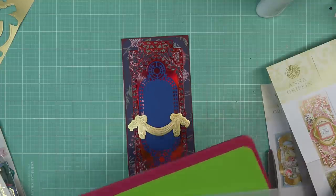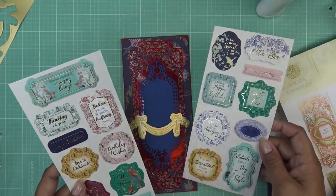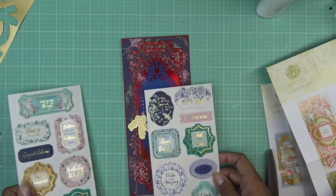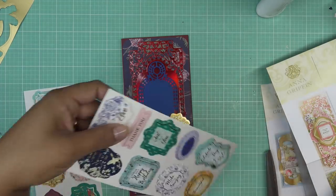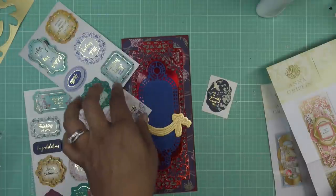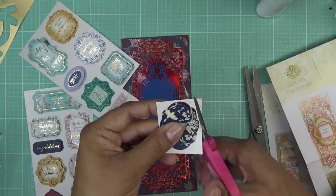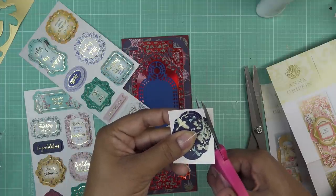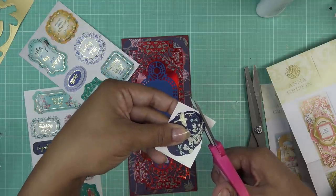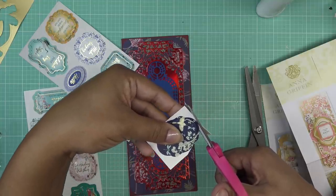Let me think about what I want to do for the sentiment. It doesn't have to be one of these — I can grab something from my Anna stuff. 'You are so special and kind to me' — look at this, it's pretty. This is so hard to tell. What I'll do is just snip this away for now and fussy cut it. I usually do that with smaller scissors — just go around the very edge. When you fussy cut, apply pressure with the hand holding the scissors and turn the paper with your other hand — that makes for smoother cutting.